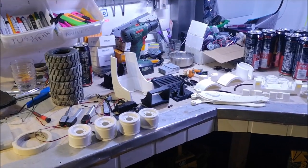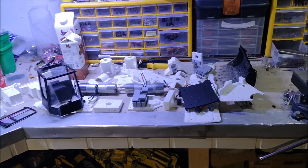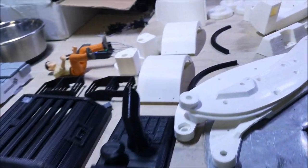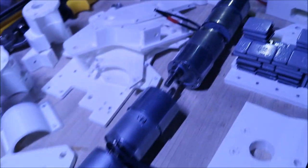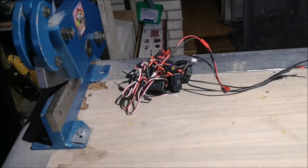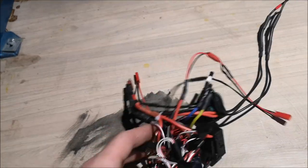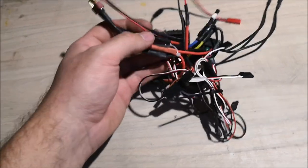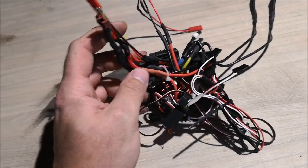A couple of hours later and the loader is in pieces. Here are the electronics that I put in my loader. This is professional work as usual. Now, I know it looks like a rat's nest, but it is what it is.